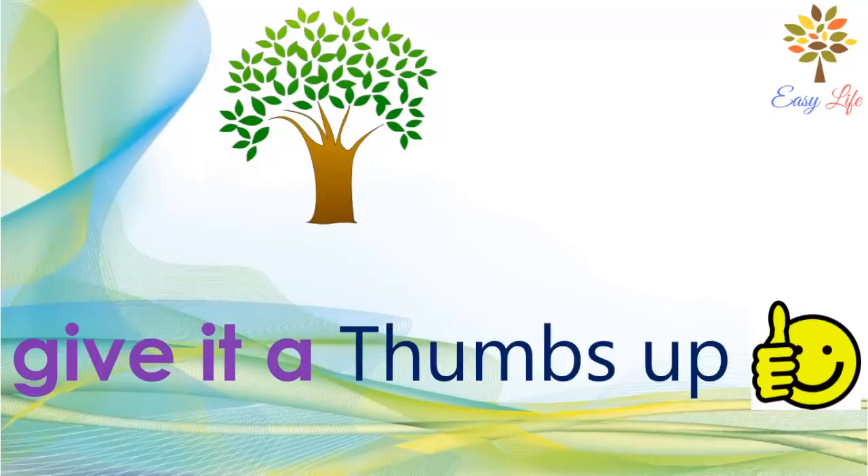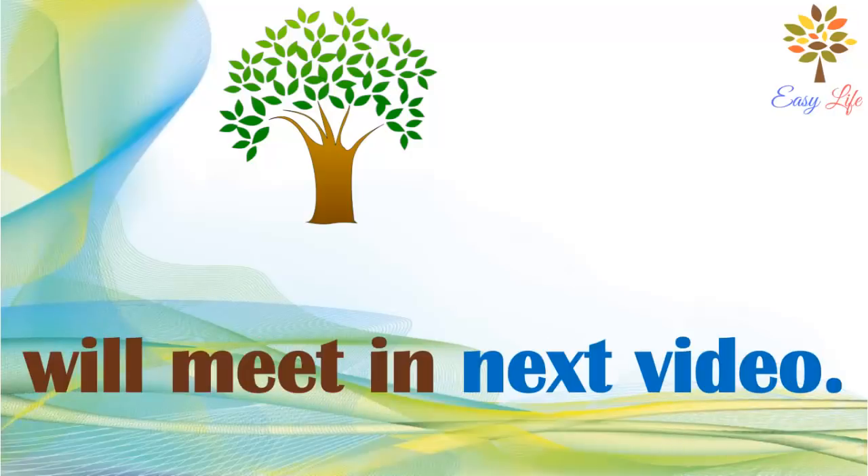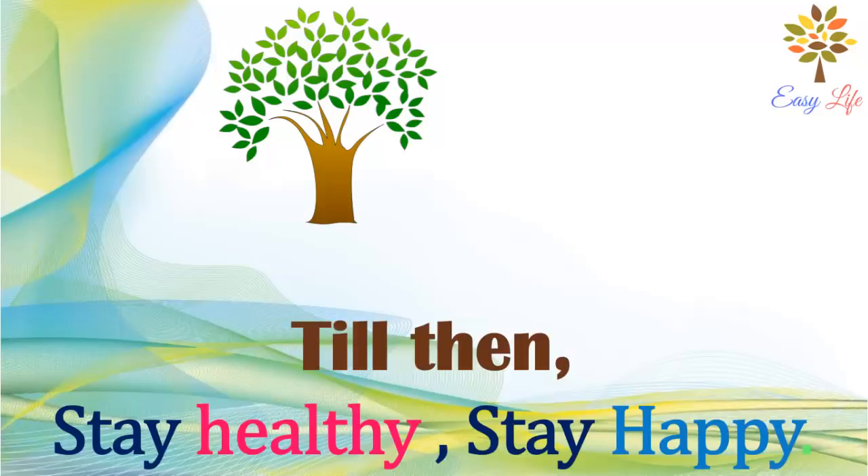If you like this video, give it a thumbs up. To get more videos, subscribe to our channel and press the bell icon. We'll meet in the next video. Till then, stay healthy, stay happy.